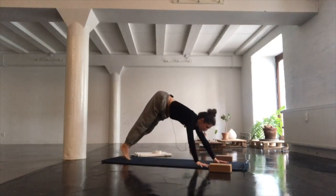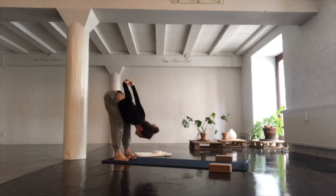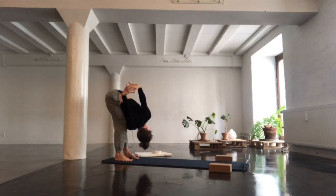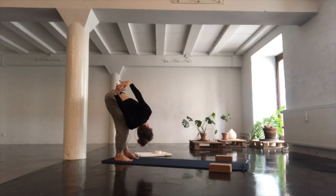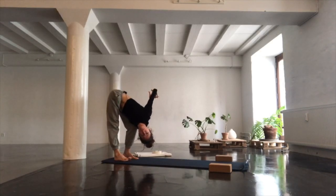Walk yourself all the way back to a standing forward fold at the back end of the mat, interlacing your fingers above your sacrum, straightening out the arms. From here, bend your right knee and turn your upper body to the left — both inner thighs going backwards — as you let go through the outside of your left leg. Go for the other side: bend your left knee deeply, straighten out your right leg, stacking your right shoulder on top of your left. Then find center and let go of the hands.